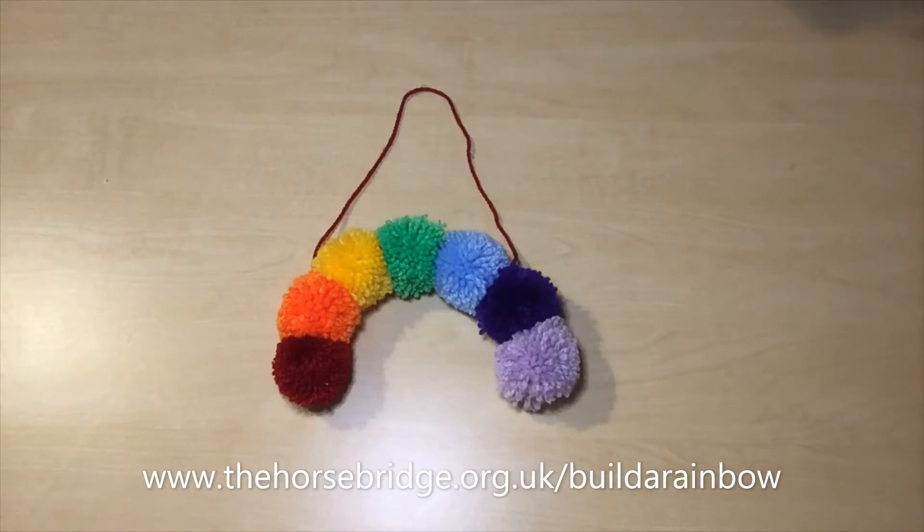Hi everyone, I hope you're well. This video is part of the Horsebridge Arts Centre project called Build a Rainbow, that's funded by the National Lottery Community Fund.